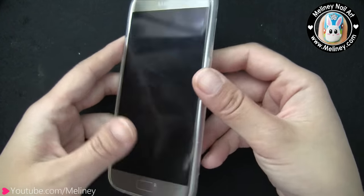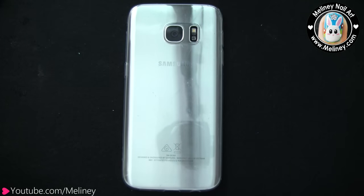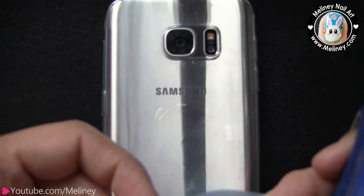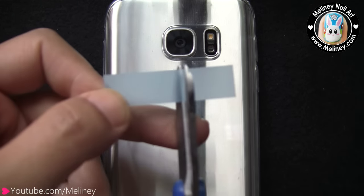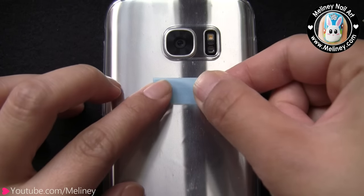I'm going to put it on my phone to see if it fits. While I've got the cover on, I'm going to get a piece of label sticker and stick it over the phone's logo, so when I do the designs later, I know not to cover that area up. The sticker is a little bit too long, so I just chopped off a little bit on the side to cut it down to size.